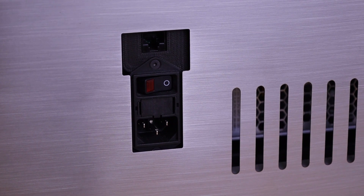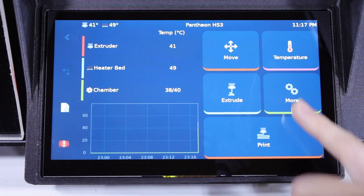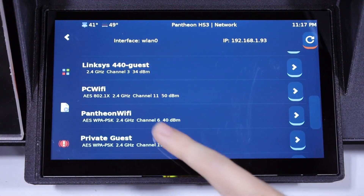On the back panel, connect the printer to AC and flip the power switch on. If you are connecting the printer via ethernet, a port can be found above the power switch. To connect the printer to Wi-Fi, navigate to the gear icon for the settings menu and select Network. From there, you can select the desired network from the list.